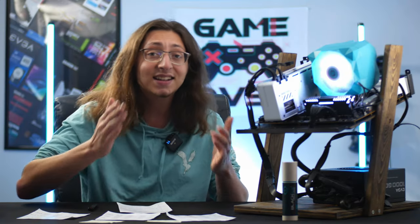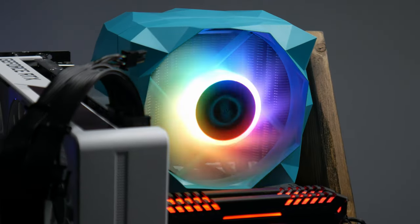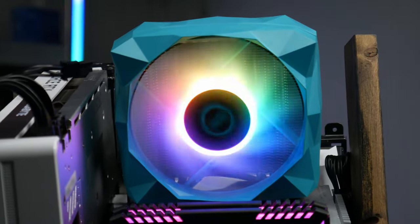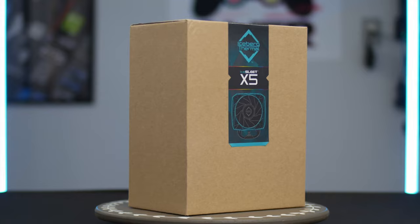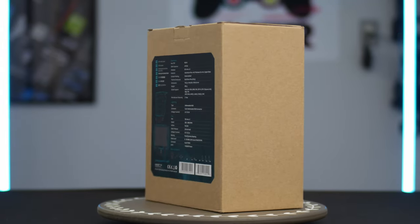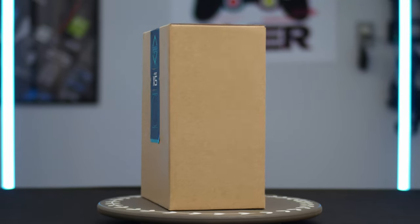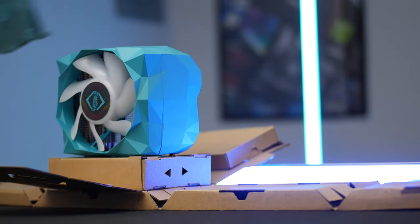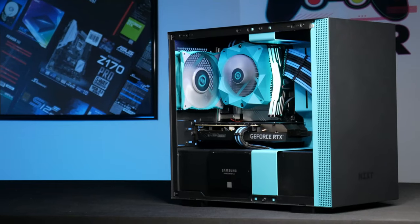Hey everybody, welcome back to G-Tech. Today we're taking a look at the Iceberg Thermal IceSleet X5 CPU cooler. At first glance, you can tell this doesn't look like your standard run-of-the-mill tower-style heatsink — it's got this crazy light blue cyan-colored geometric plastic shroud around the entire thing. The packaging seems pretty unassuming: a plain cardboard box with some promotional stickers and a tech spec sheet on the back. But inside, the whole thing practically unfolds and presents the cooler to you when you pull it out. If you've seen my Bifrost build, that system had a similar color scheme, because it was based around this Iceberg Thermal CPU cooler.